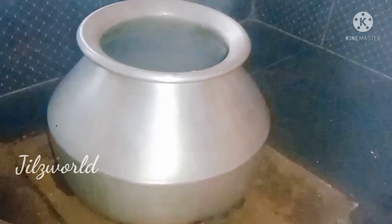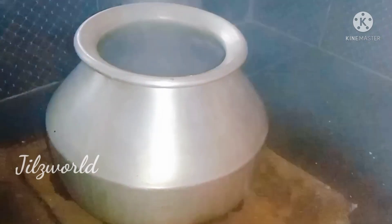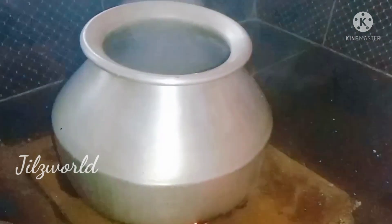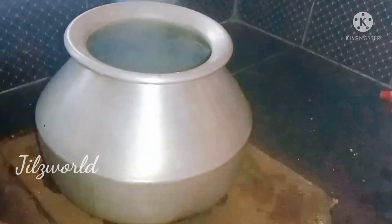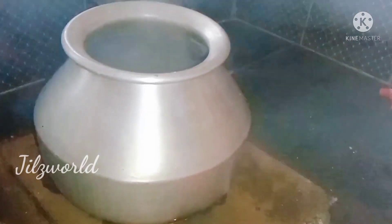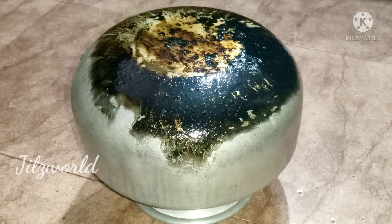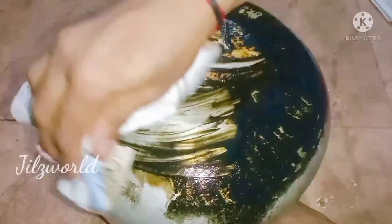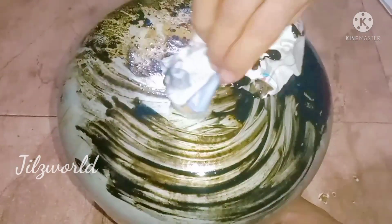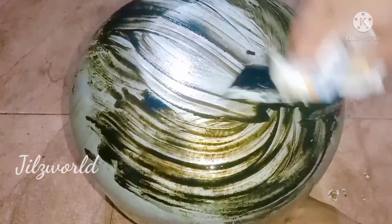We are going to make the curry for a few minutes. This is a paper. I will open a newspaper. We will open a tissue paper and use it. We will open a newspaper.